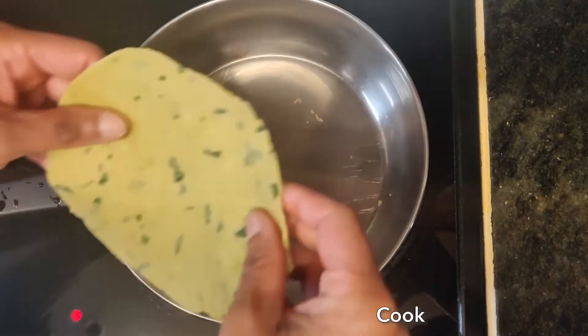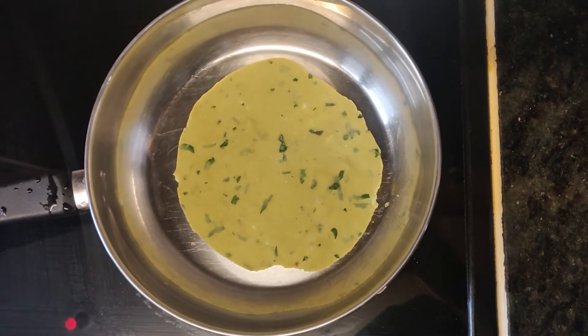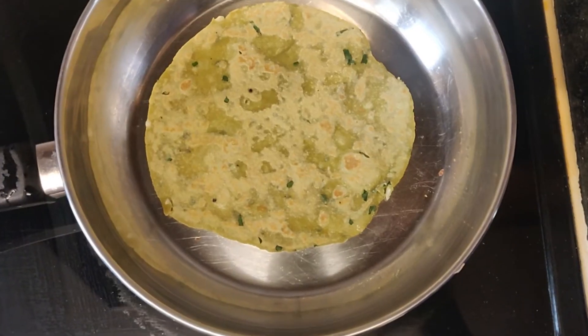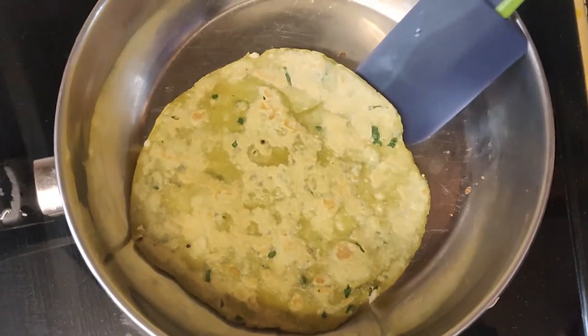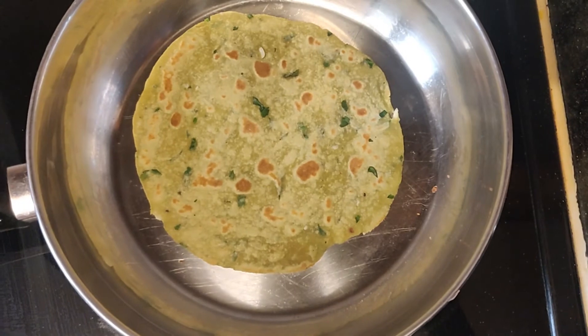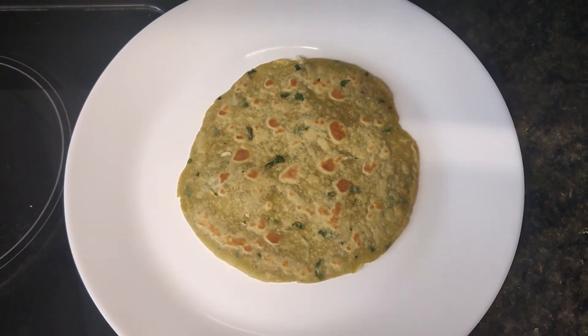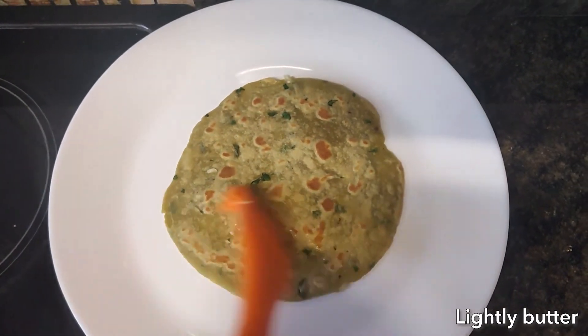Cook both sides on a buttered pan. Lightly butter the parava after it's cooked.